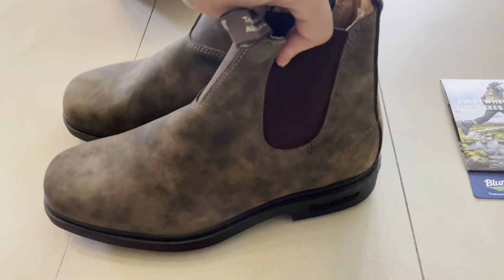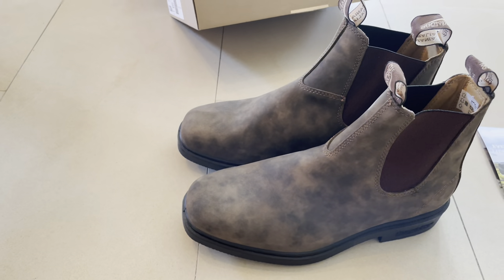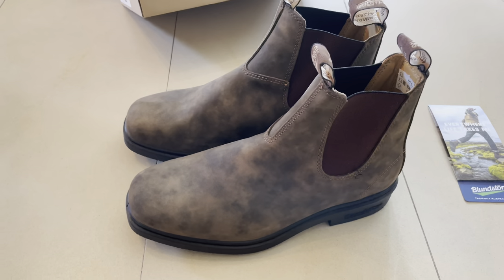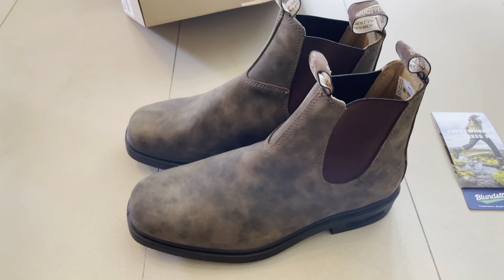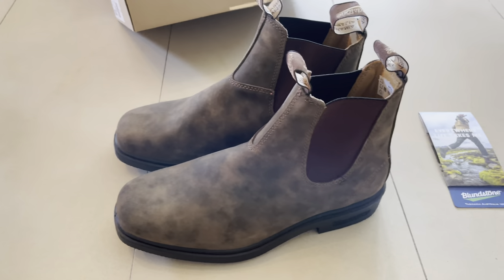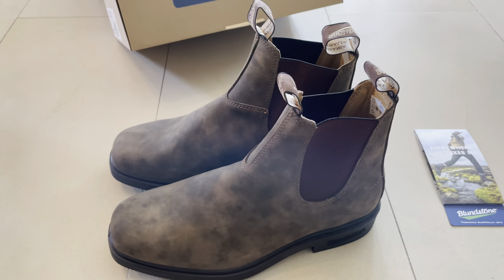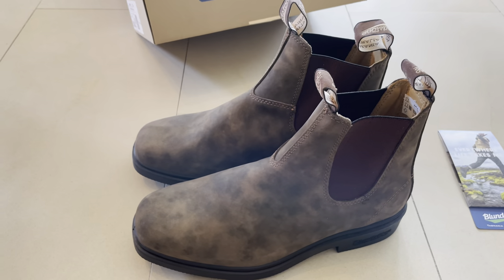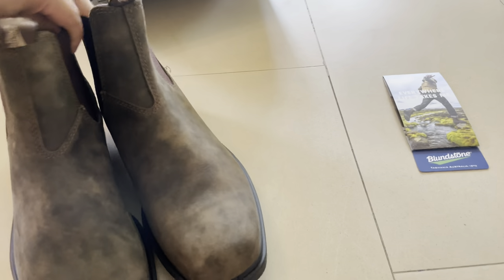Regarding the price — I went to the store and tried them on and I really loved them. The price online is around 500 shekels, but the store told me 550. I said no, I'm not going to pay that, I'll go to a different store. They called me back and offered a discount, so in the end I paid 519 or 520 shekels.